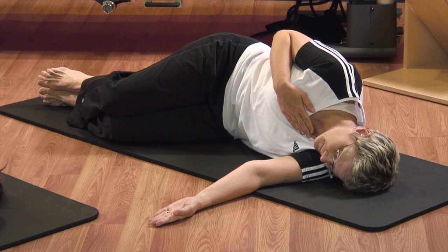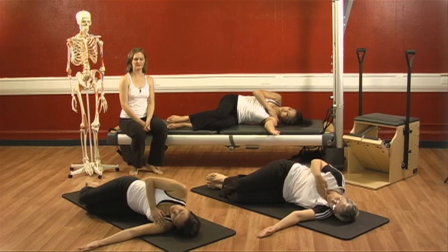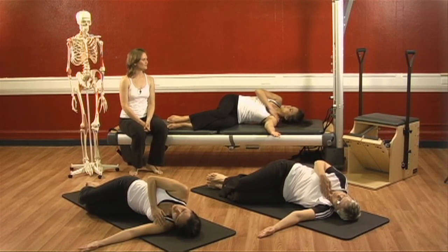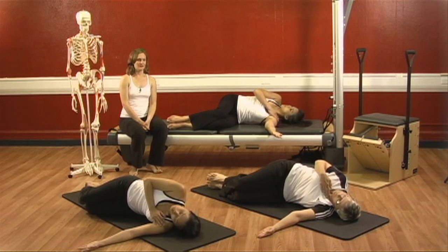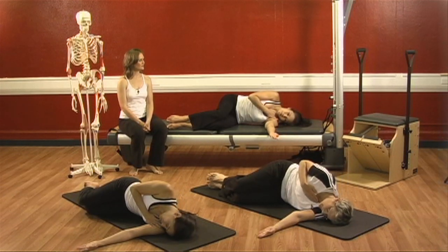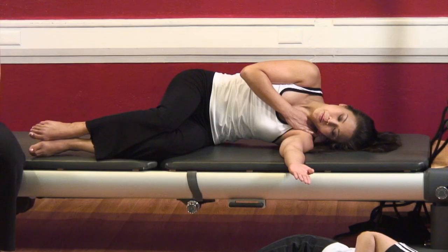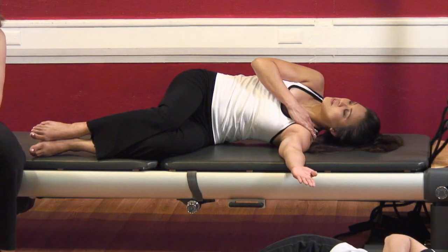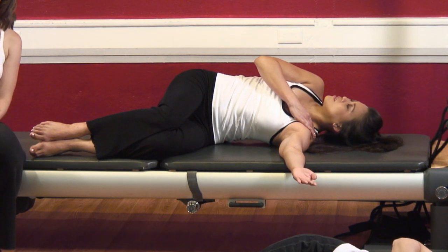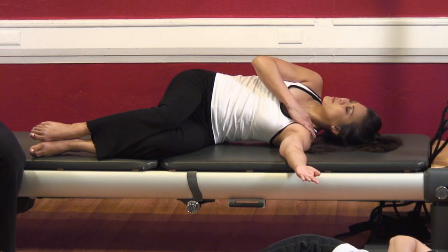Deep inhale, and again exhale — twist. Beautiful. Big breath in and exhale. Go again — inhale, and exhale, twist. Try and let the muscles of your shoulder be soft right now and just let the muscles in the center of your body work. Deep breath and exhale — come back.